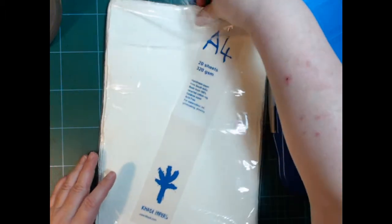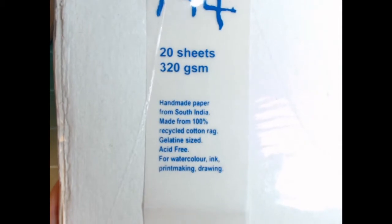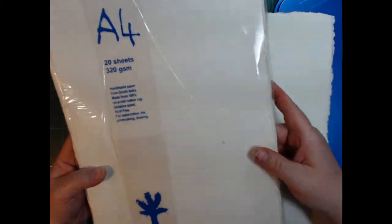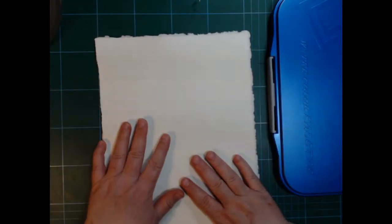The paper I used is Khadi paper. I've got a bag here of it — it's A4, 320 grams, and they're handmade in India. They're 100% recycled cotton rag, gelatin sized, acid free, and for watercolor, ink, printmaking, and drawing. They're called Khadi papers and they're kind of a rough and tough kind of paper with deckled edges and little imperfections here and there — sometimes some spots or fibers. They usually have one good and one less-good side.